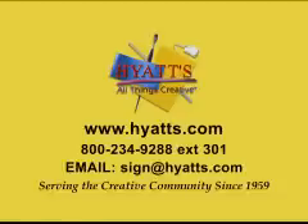Visit our website for equipment downloads. Call our knowledgeable staff. Email with comments or suggestions. Serving the creative community since 1959.